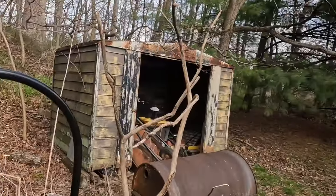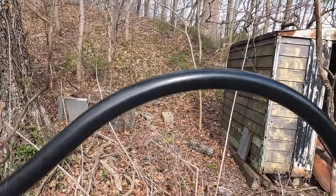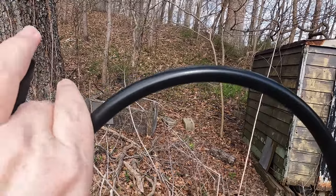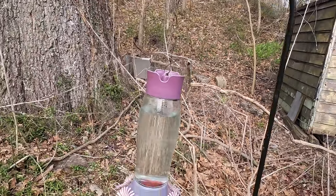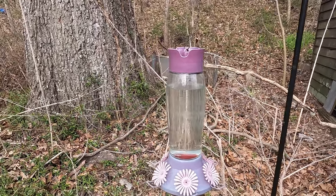I'll go ahead and take you over to where I hang this up — it's right next to some of my other bird feeders. Here it is. This is the shepherd's hook that I hang this on. I just twist it a couple of times, and there you go. They will totally and absolutely come to this when they get here, and I can't wait because I love ruby-throated hummingbirds.